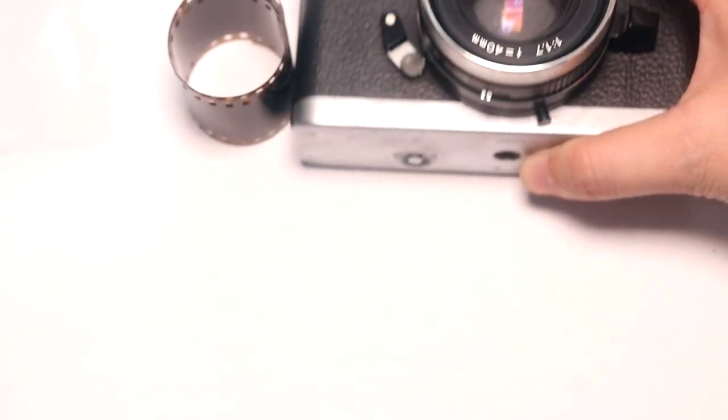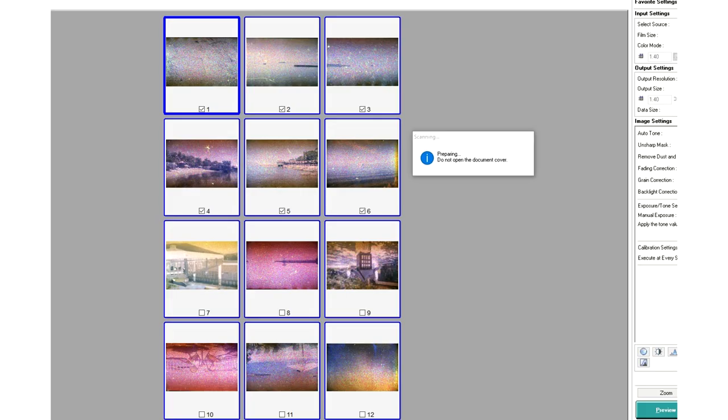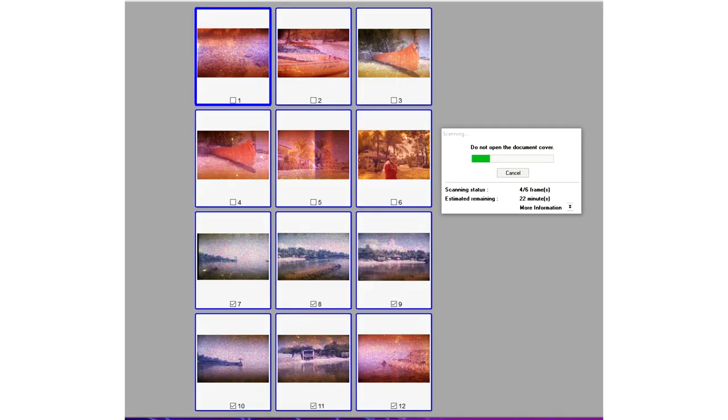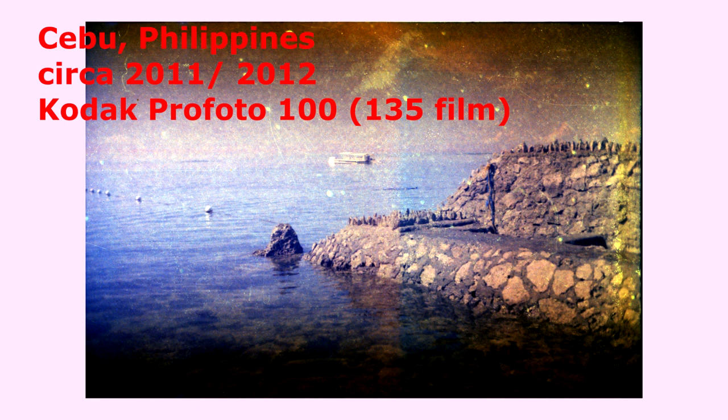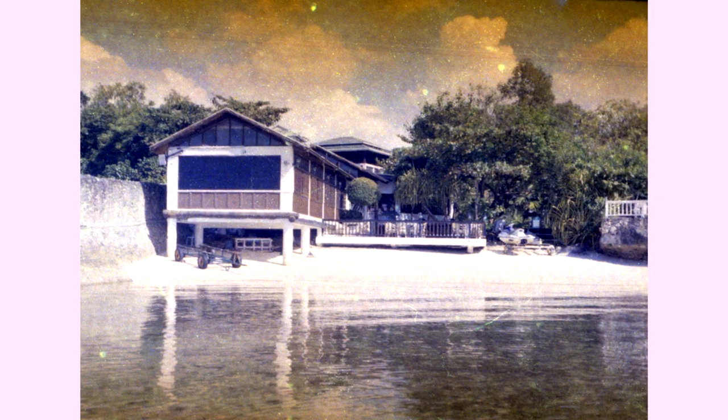I'm actually scanning them right now and I can already see they did not turn out as well as the stuff from the medium format Fuji. I can already see the previews — they're really bad. I just wanted to show you which cameras I used.